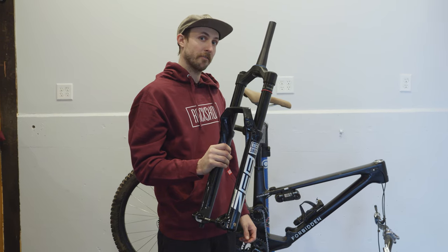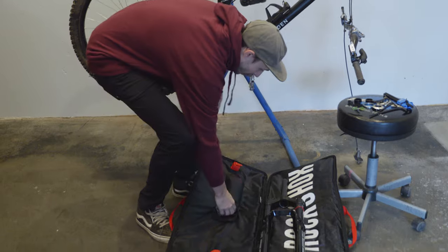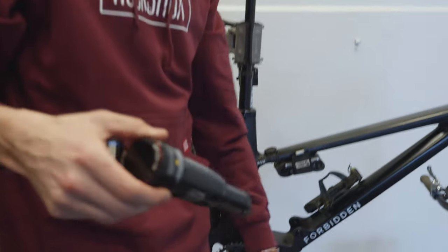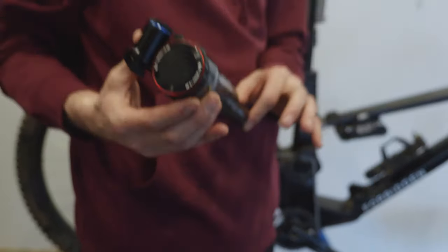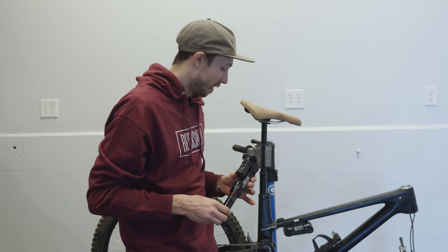Really excited to try this out and get my first impressions, see what I think compared to the old Zeb. They've also hooked it up with the brand new RockShox Super Deluxe Air rear shock. RockShox has added both high and low speed compression adjustment to these new rear shocks, and they also have a hydraulic bottom out, which is really exciting. I'm going to throw these on my bike and get some first impressions.